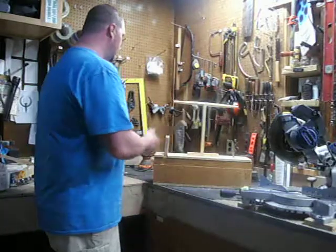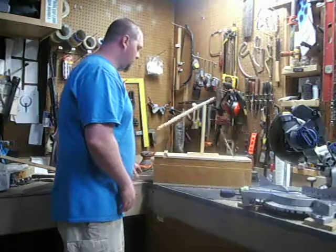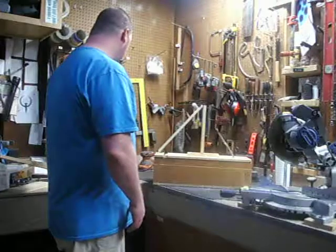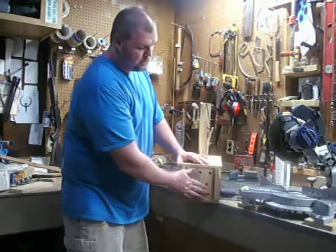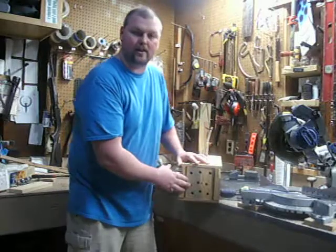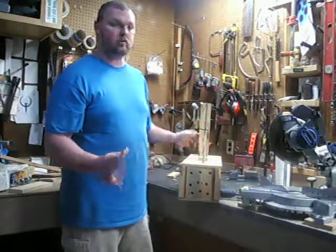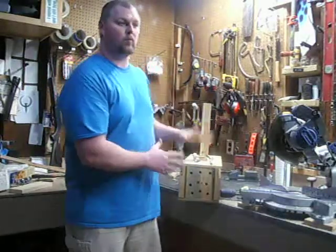Essentially, the squirrel will just go into the trap and grab anything on the back of the stick. Once he sets this trap, he's not going to be able to get out. As I said in my last video, I did cut some holes into this 1x6 so that it would have a way to see out, so it wouldn't chew through the sides or through the back. Squirrels can chew through a lot more than you would think.